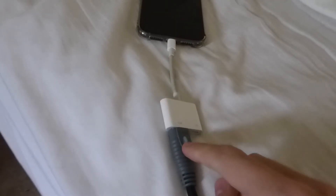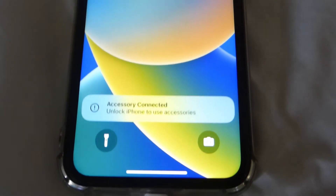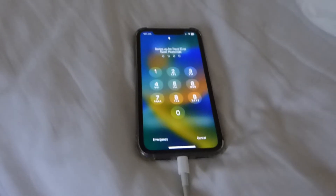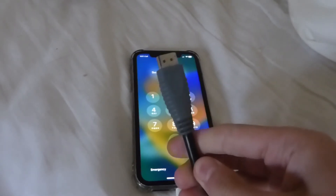Just like that, the HDMI is connected to the adapter and the adapter is connected to my phone. One thing to know is you'll get a notification saying 'adapter connected' — you'll need to unlock your phone. Now what we need to do is connect the other end of the HDMI cable into our TV.